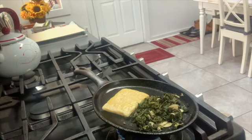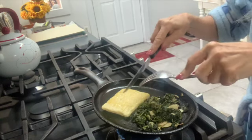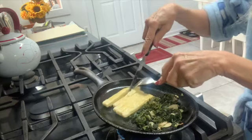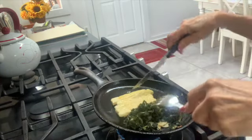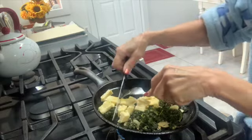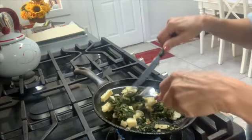We've flipped it over — it's going to be a little golden brown on the other side. After about four minutes or so, we're going to take the Just Egg and dice it right in the pan. This is actually starting to look more and more like a scrambled egg.